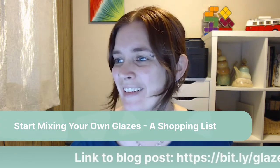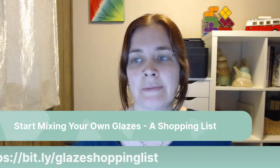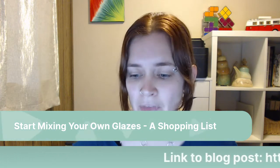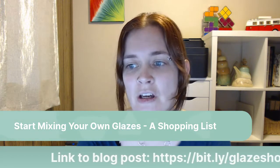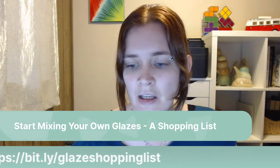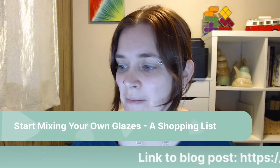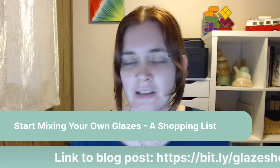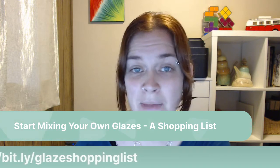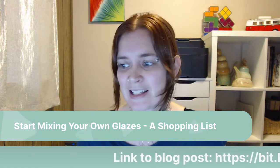Looking forward to this year. I have lots of big plans for glaze courses. I'm going to create an online course about how to mix glazes from scratch. That's my first major project of this year, and then I'm also working on a bigger course on glaze chemistry and glaze formulation — the unity molecular formula, all that sort of fun stuff. I wanted to start off the new year by reading my blog post, 'Start Mixing Your Own Ceramic Glazes: A Shopping List,' in case one of your goals this year is to start mixing glazes from scratch.